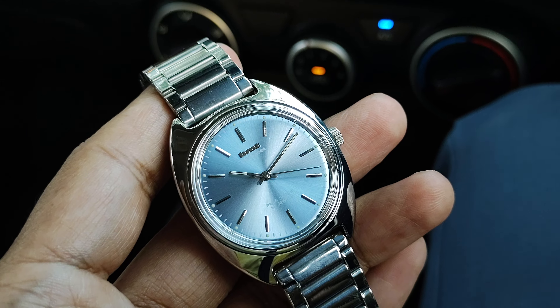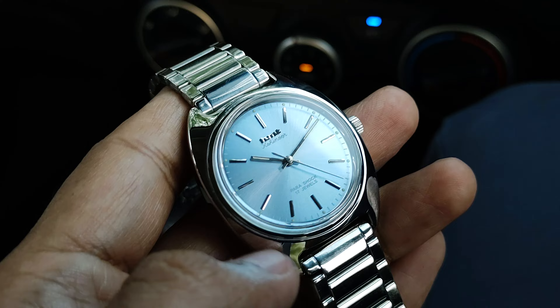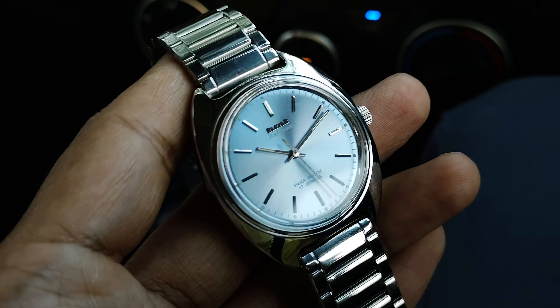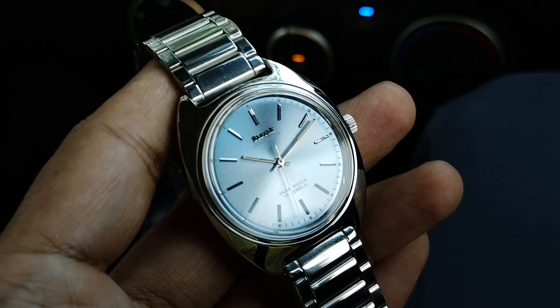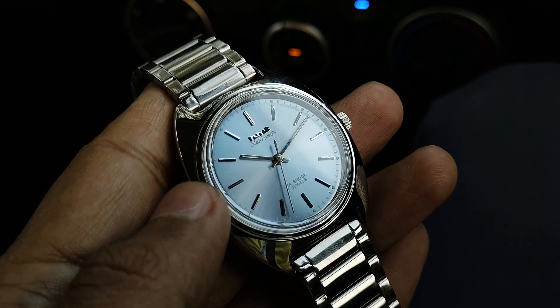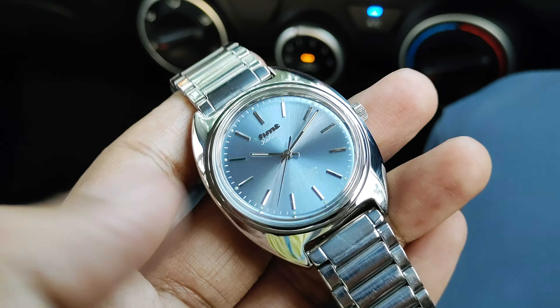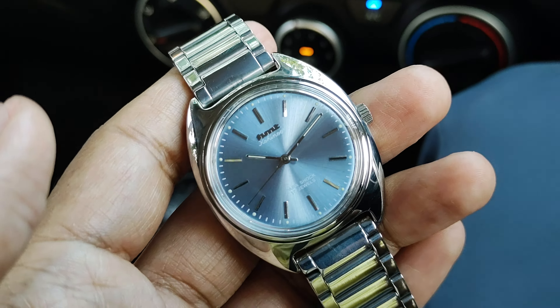If you ask me about the structural integrity of the Kohinur watches in general, the crystal does not come off from the outside — you have to use some press to get it in and out, it is not that easy. So it has really good integrity with the case itself, and the waterproofness from the crystal edges is very good.